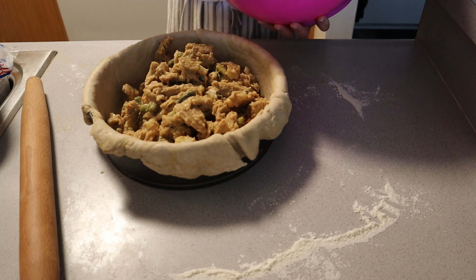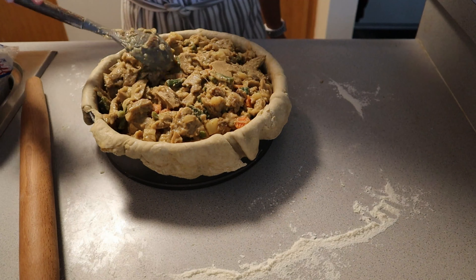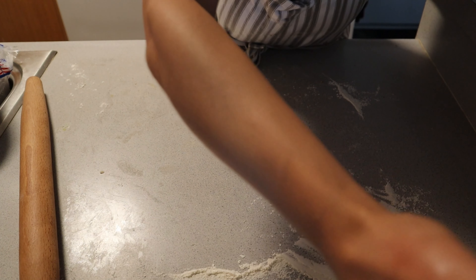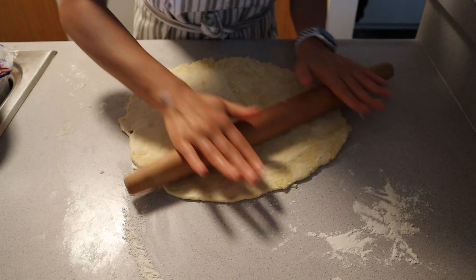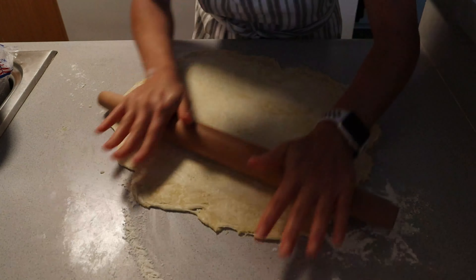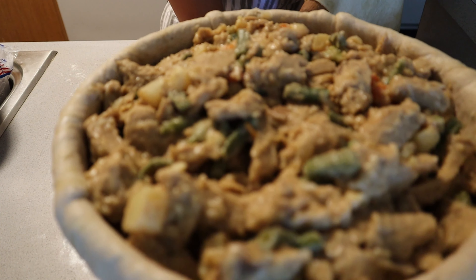Nobody wants a soggy bottom, so make sure to make your pie filling first — the night before ideally. Give it a good 2 to 3 hours in the refrigerator before stuffing your pie. I like to fill mine all the way to the brim. Then roll out the second half of your pie crust as thinly as you'd like to make your top crust — we want a double-crusted savory pie. Roll it onto your rolling pin and extend it over your pie and filling so everything is nice and enclosed.